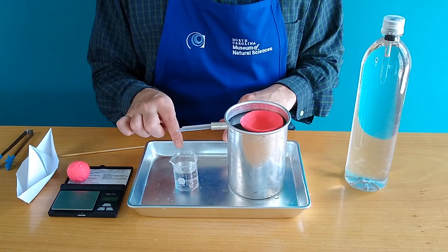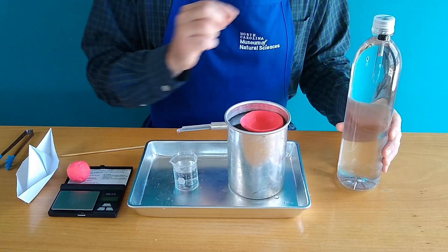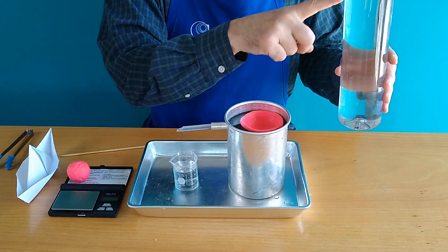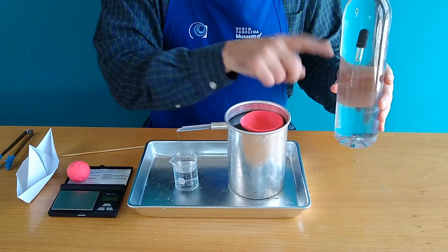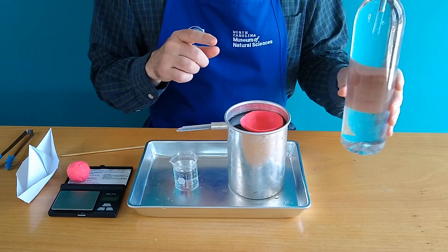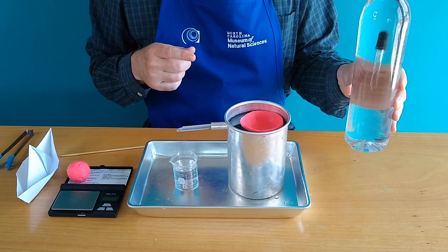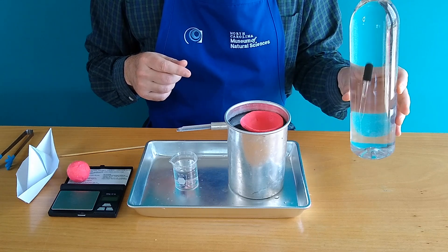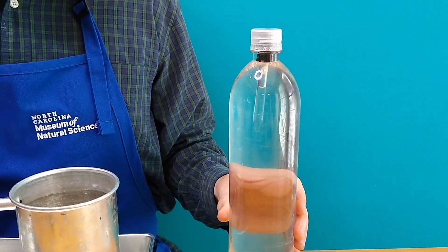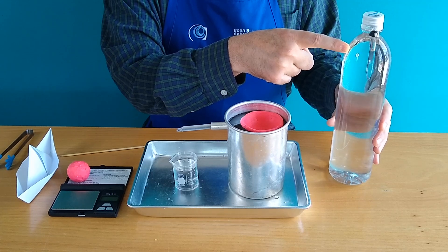Now while we wait for the water to drip and reach that point, let's take a look at the Cartesian diver we saw earlier. Why was this thing sinking and floating? Why was it magically following my finger? It turns out it has nothing to do with following my finger. What I was doing was changing the density of this eyedropper by squeezing the bottle and letting go. If you look closely at the eyedropper, you'll see there's actually an air bubble.